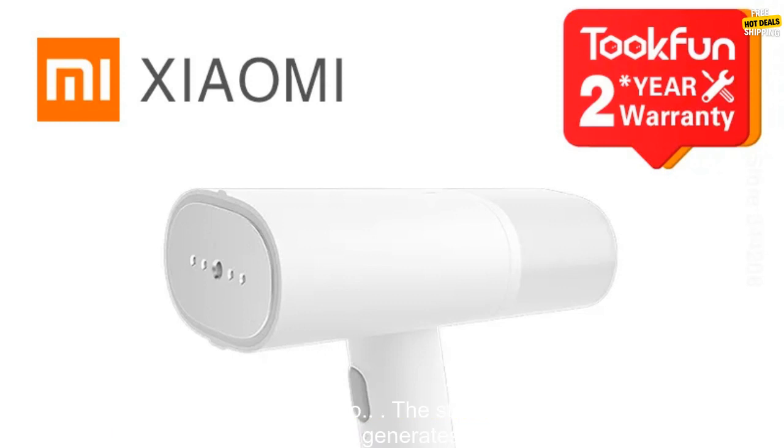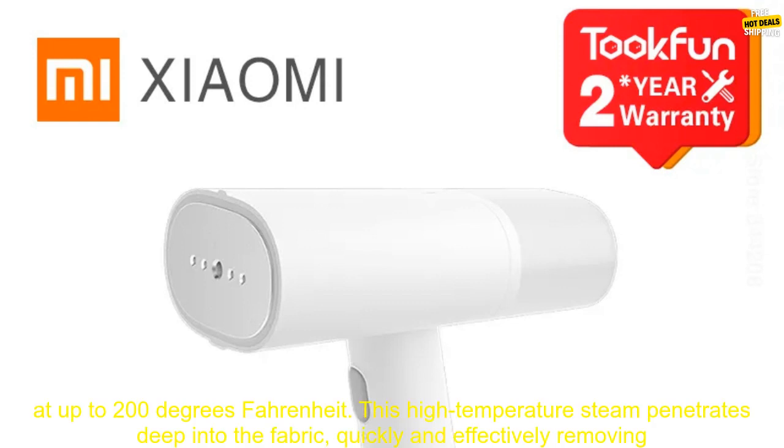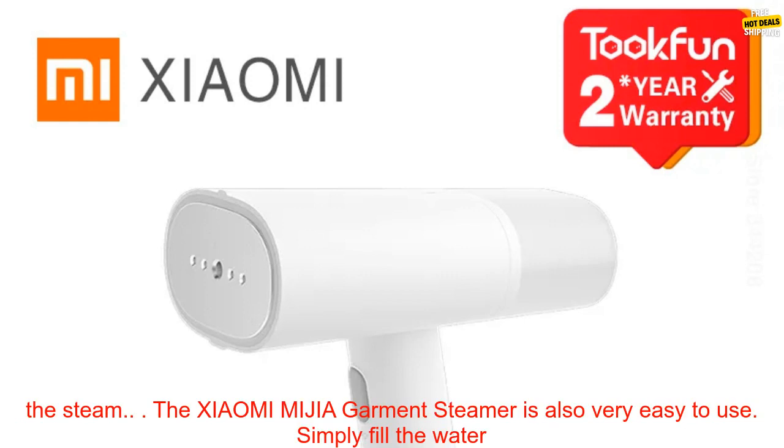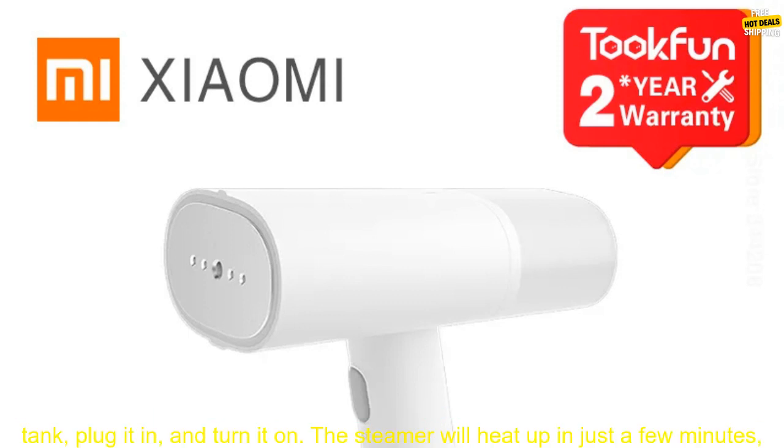It's small, lightweight, and easy to use, making it perfect for home use or on-the-go. The steamer has a powerful 1500-watt motor that generates steam at up to 200 degrees Fahrenheit. This high-temperature steam penetrates deep into the fabric, quickly and effectively removing wrinkles. The steamer also has a built-in anti-dry burning system that prevents the fabric from being damaged by the steam.